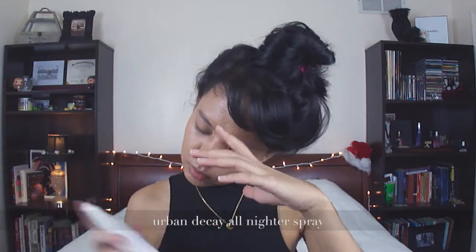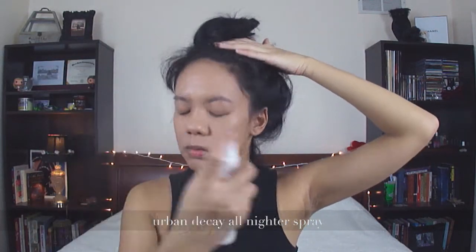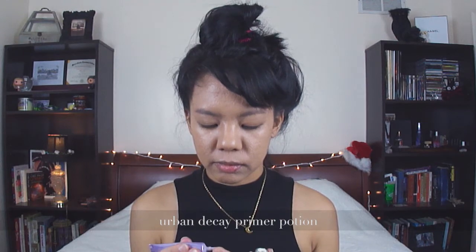And then I'm setting it all with my Urban Decay. I don't usually powder my face anymore, even though I do have combination skin. I prefer the natural look, I suppose. I'm using my Urban Decay Primer Potion here to prime your lids.